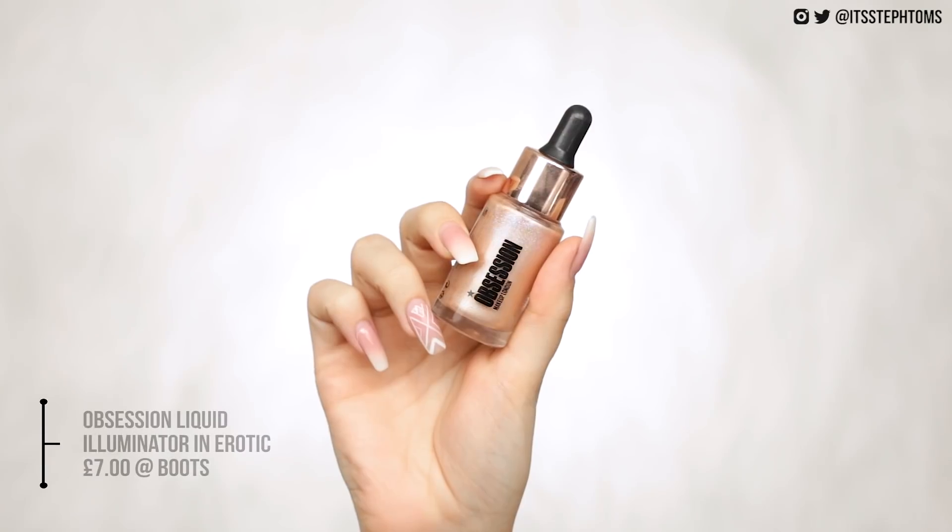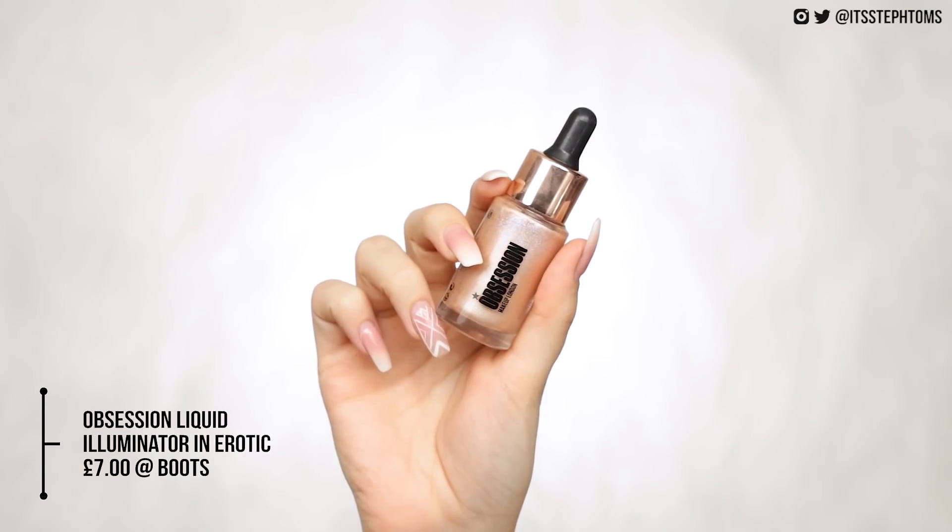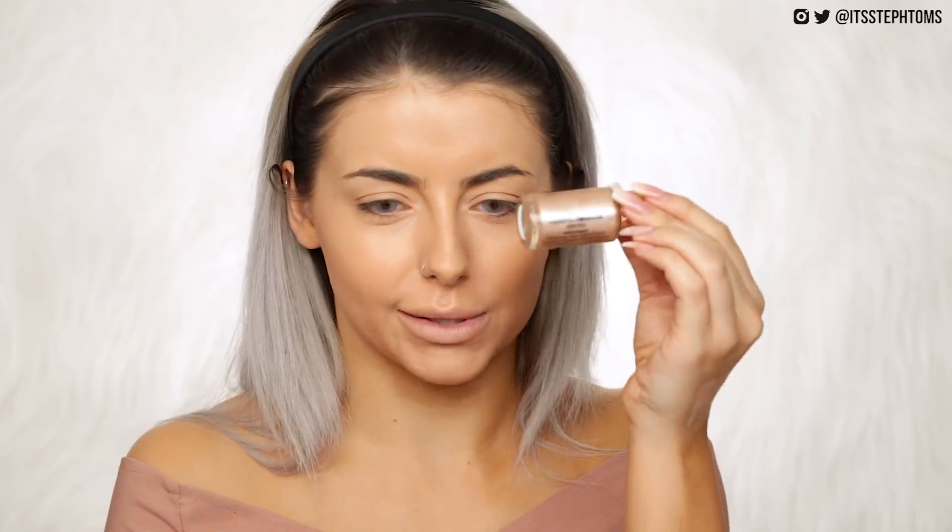Oh, I forgot — I also got the Obsession liquid illuminators in the shade Erotic. I swatched these in store trying to figure out what colour to get and they all look kind of duochrome-y, which if you like that then cool. This one seems to have almost like a bright pink reflect to it — I'm not sure how that's going to look on my face, but let's put that on my cheeks and see.